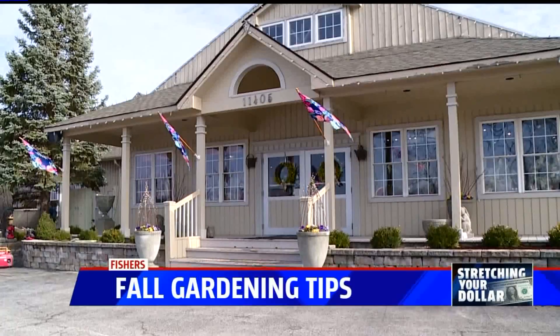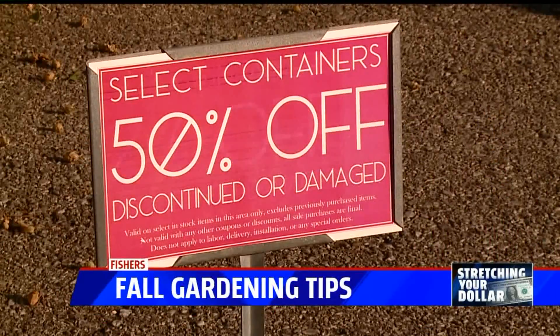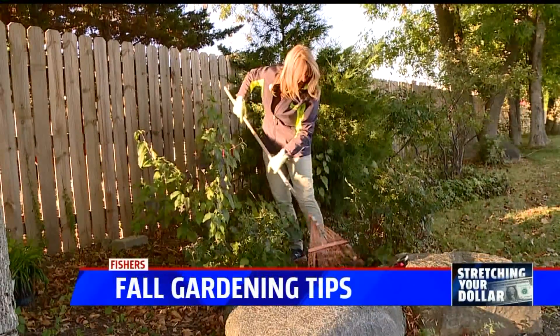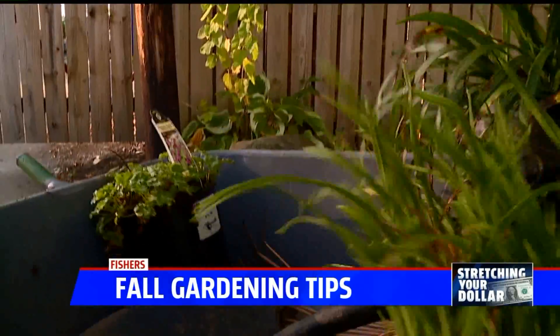Spring is when most people hit the gardening centers, but now is just as good if not better. For one, prices are way down. Sharon is our gardening expert with Allisonville Nursery in Fishers. She says now's the time to double your plant population for free.